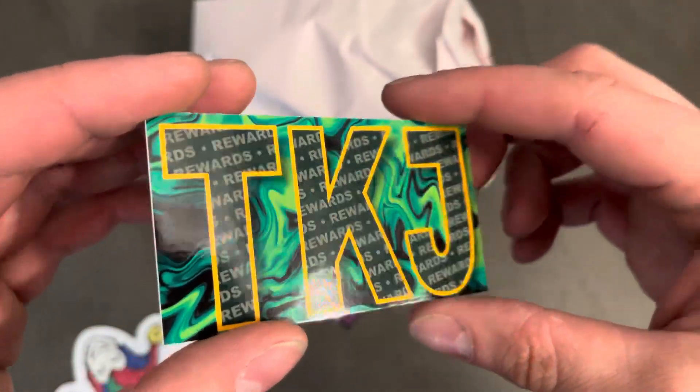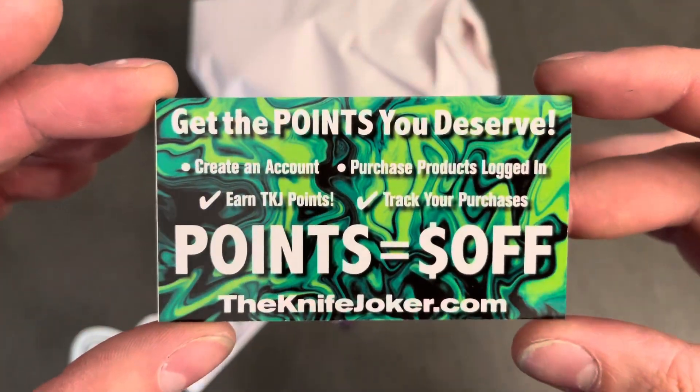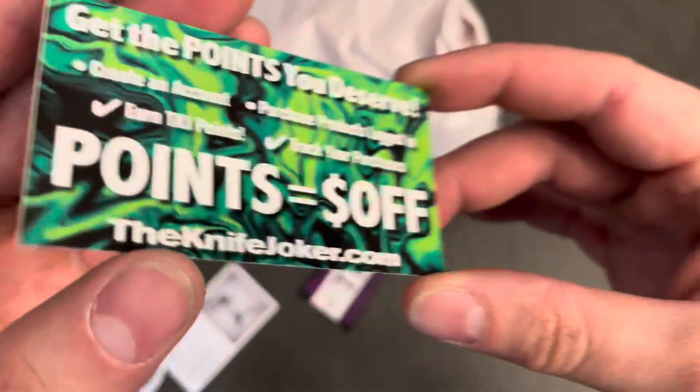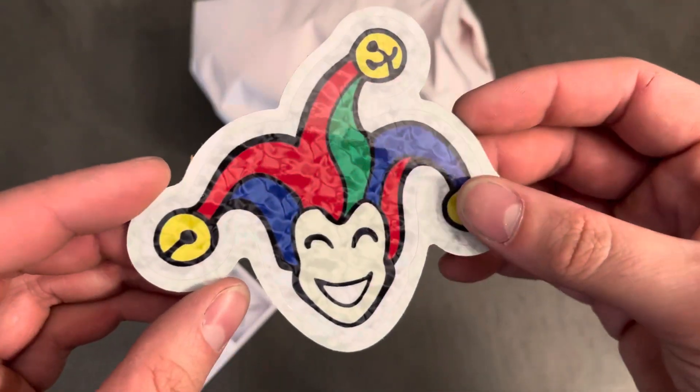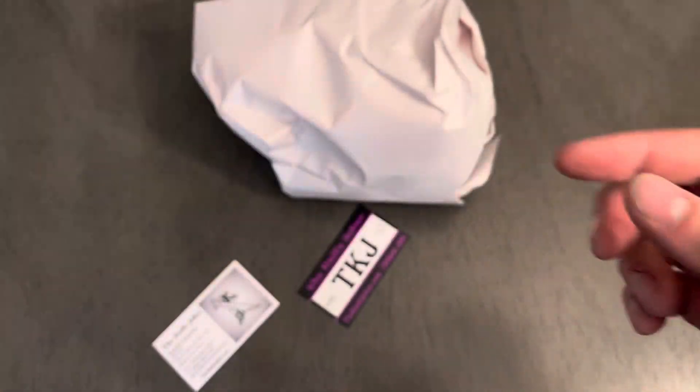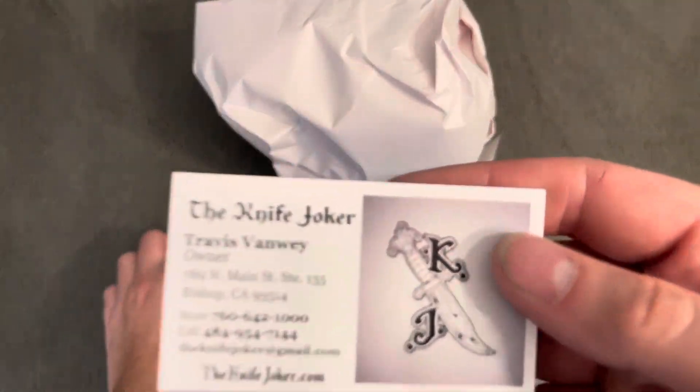But these are some goodies: a little pen, a card — the Knife Joker. And a sticker. I think these are new stickers. I do enjoy some good stickers.